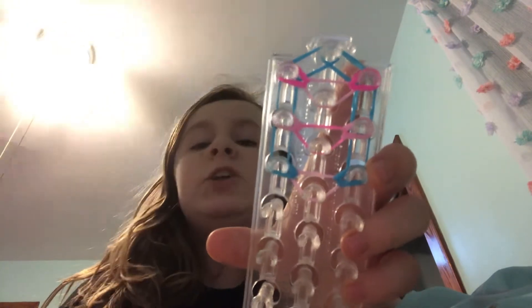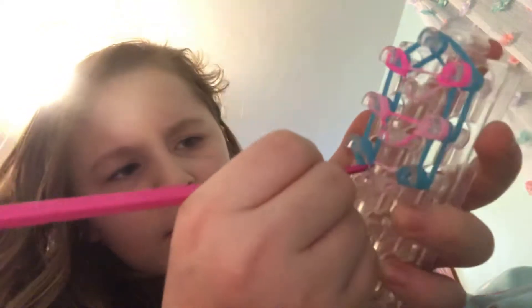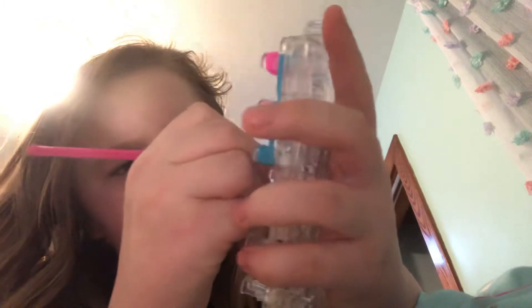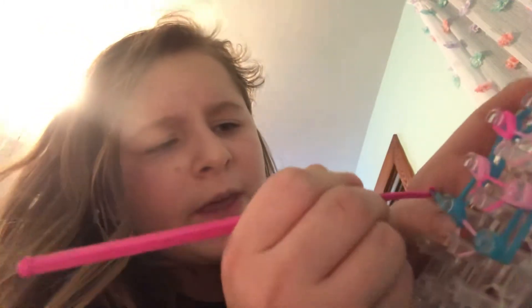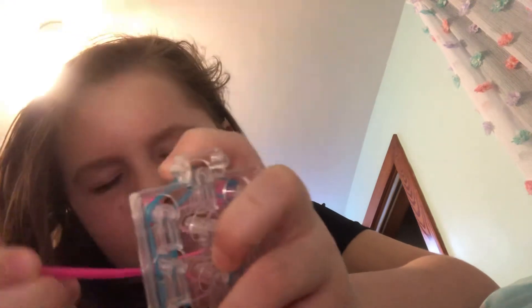This might be tricky if you are a beginner, but if not it should be easy. Go through these bands and grab the two bands at the very bottom. Do that on the other side too — grab the very bottom two. If you don't get it right the first time, you can watch the video again, and if I'm going too fast just pause the video.